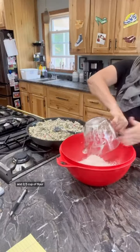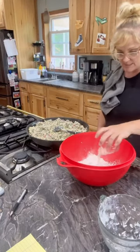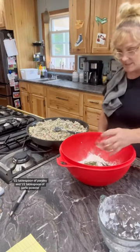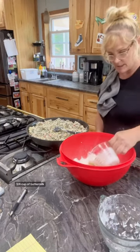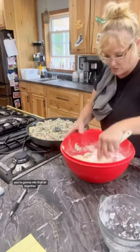The biscuits are one and two thirds cup of flour, two teaspoons of baking powder, one teaspoon of salt, one half tablespoon of parsley, and one half tablespoon of garlic powder, three quarters cup of buttermilk, and one stick of butter that was softened. You're going to mix that all together.